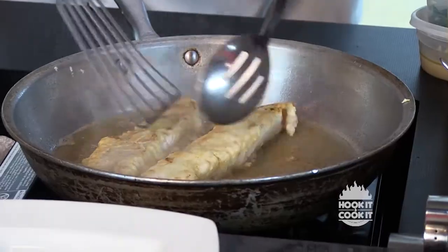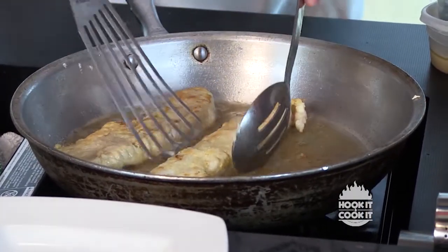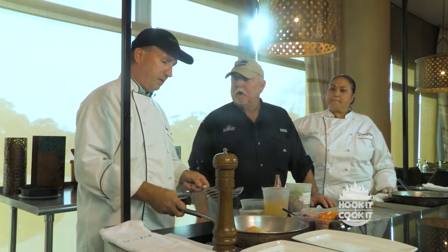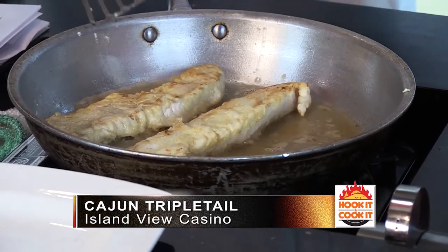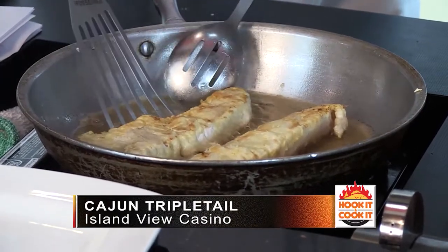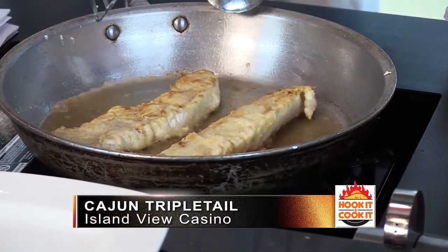We're going to brown it a little bit more. The trick to knowing when to stop is mainly just the color and texture, and how hot you've got the pan. You want to be careful not to burn it because we're going to build our shrimp creole in the same pan and use the drippings from the fish.